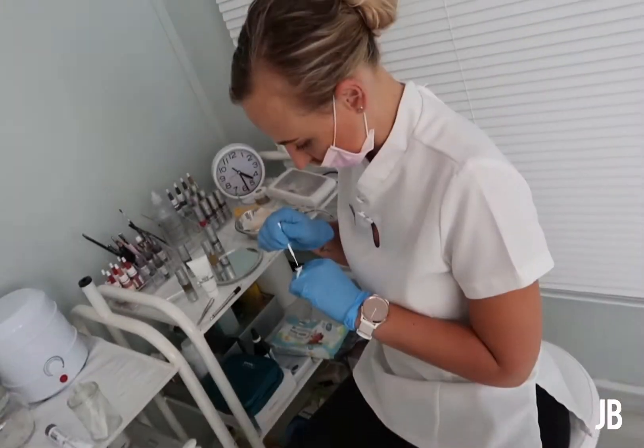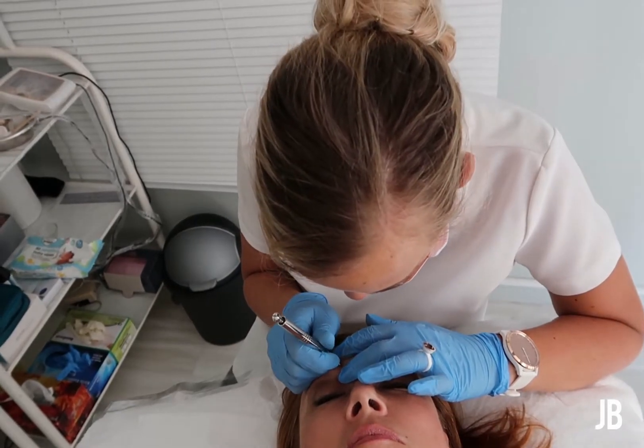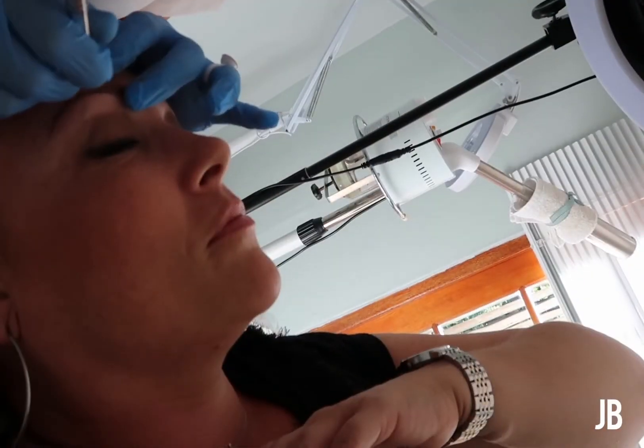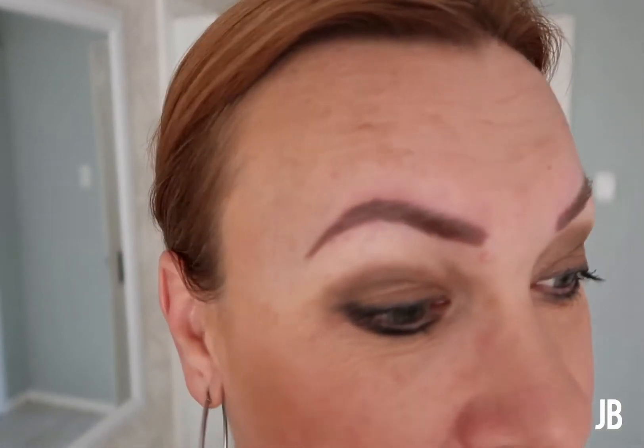We're just playing the waiting game now, waiting for the anesthetic to kick in and make me nice and numb. And we are done. It definitely hurt a bit more this time. I think because I'm on my period, apparently you're more susceptible to pain, and there's obviously scar tissue from six weeks ago - so it was a lot more sensitive. But I'm very happy, the color's much warmer. Now we go into another six weeks healing process, and she says in six weeks she likes to do a little bit of tinting of my natural brow hairs.